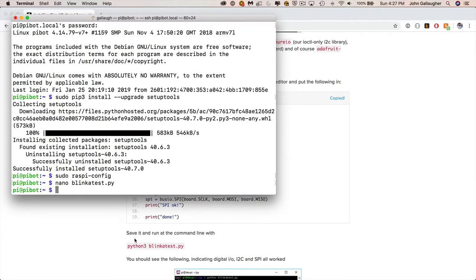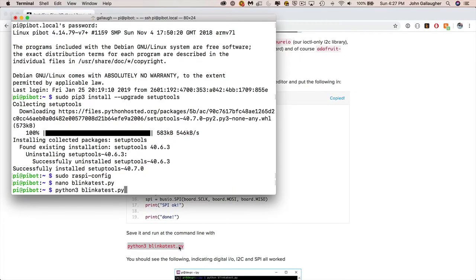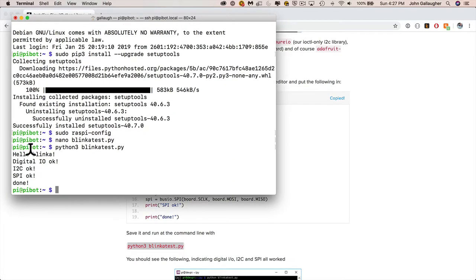To execute any Python file, type Python 3 followed by the name of the program. The command is: python3 BlinkaTest.py. You can copy this from the web page or type it directly. Return to terminal, paste it in, and press Enter. The program runs and everything checks out — no errors. Congratulations, you've got CircuitPython installed and we're ready to build a robot!